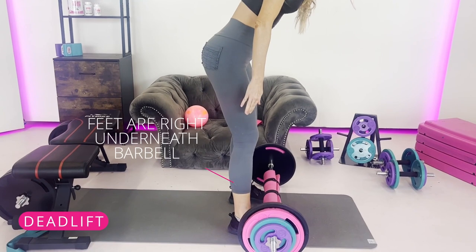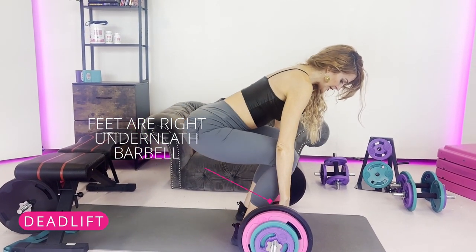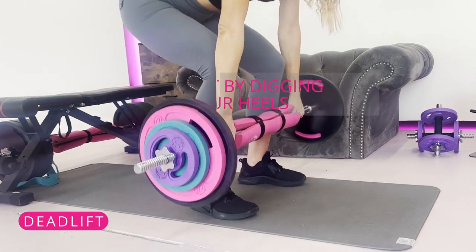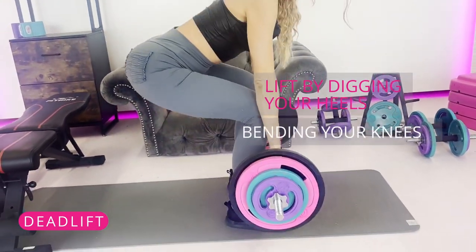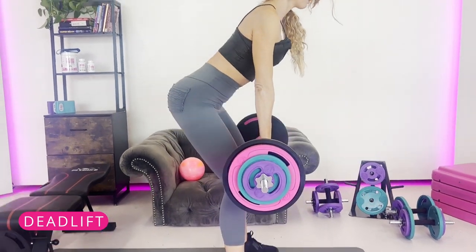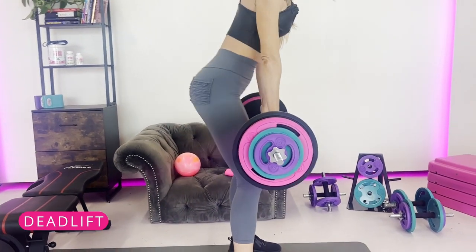With a deadlift, make sure your feet are right underneath the barbell. When you go into the lift, make sure the bar is pressed up against your shins. Dig your heels into the mat, bend the knees, and bring it back down. I like to stop at mid-shin and push it back up so you're not rounding your back and you're staying in that tight posterior chain.